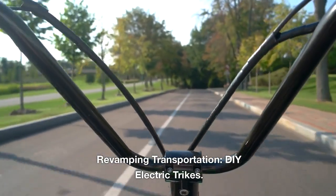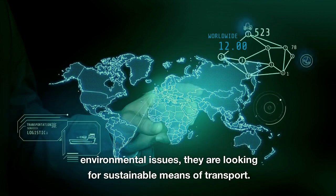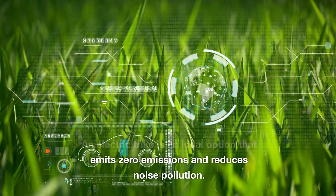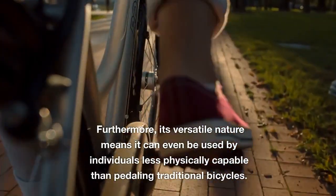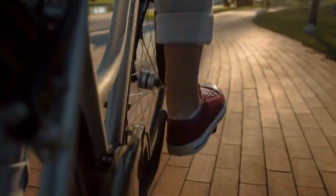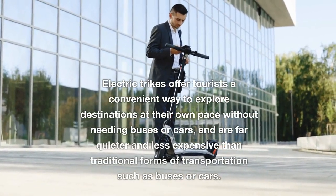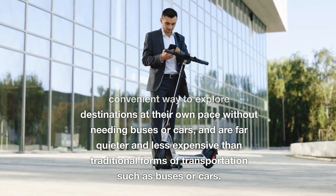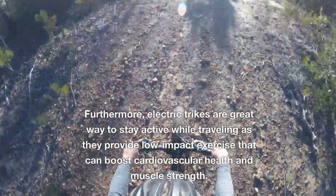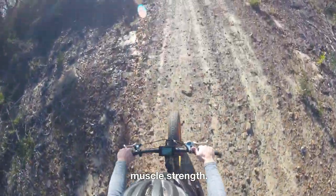Revamping transportation with DIY electric trikes: as people become more mindful of environmental issues, they are looking for sustainable means of transport. An electric trike is an ideal option that emits zero emissions and reduces noise pollution, and its versatile nature means it can even be used by individuals less physically capable than pedaling traditional bicycles. Electric trikes offer tourists a convenient way to explore destinations at their own pace, and are far quieter and less expensive than traditional forms of transportation. They also provide low-impact exercise that can boost cardiovascular health and muscle strength.